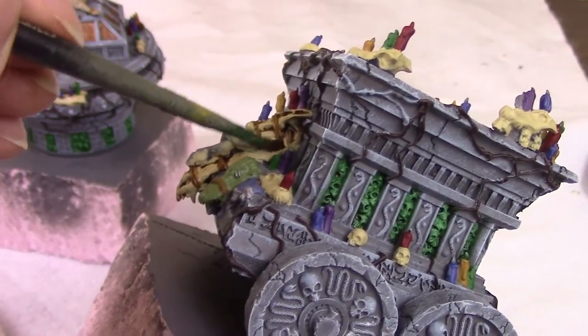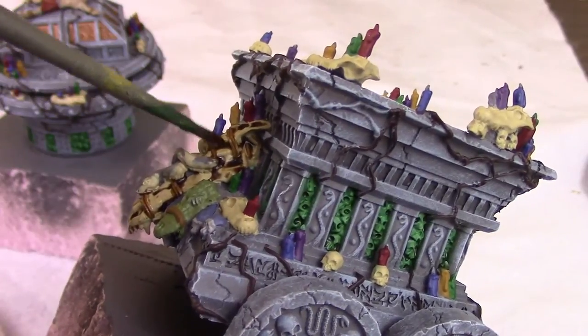Be careful not to let it pool up too much — just make sure it pools in the recessed areas, anything with shadow.